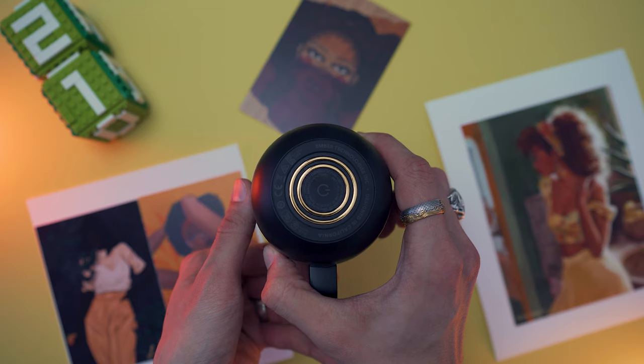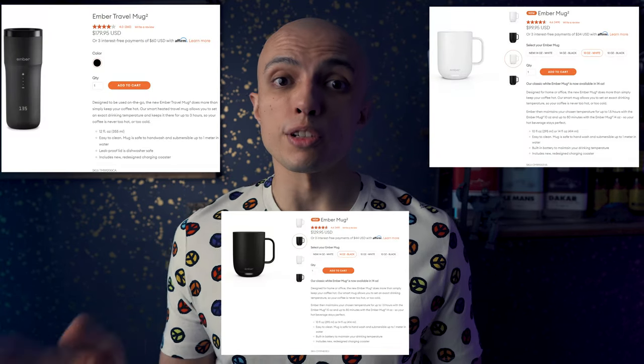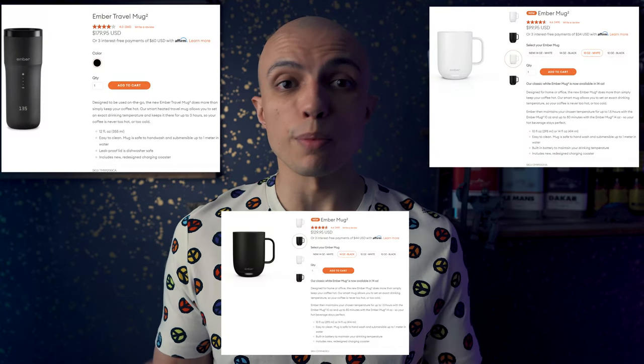They're not cheap, as I've mentioned. On average they're somewhere around 100 bucks — Ember's products go anywhere between $99 and $179. That is why I want to share my experience. The next few sections will primarily cover the design, features and functionality, and who these mugs are really meant for.